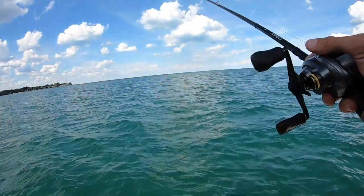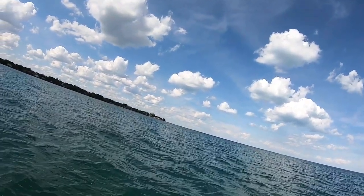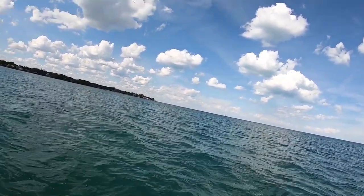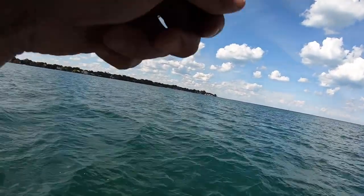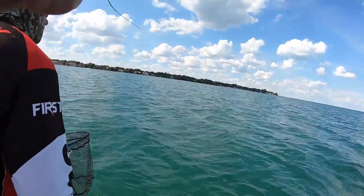Just had a bite. You better get that net. You better get that net. Watch out, he's going to jump.